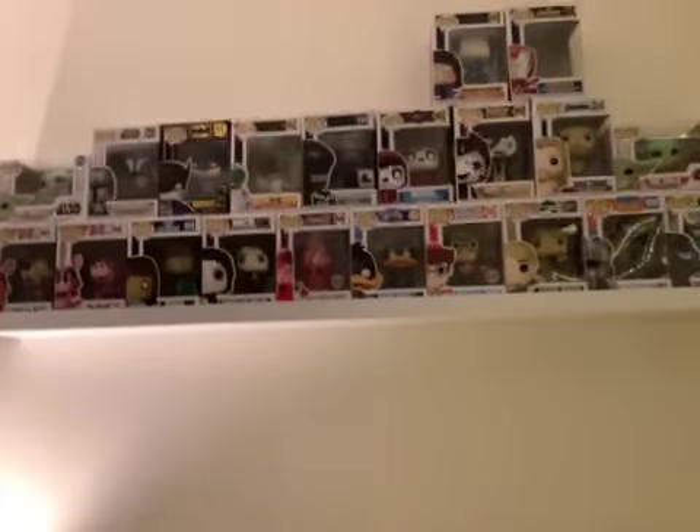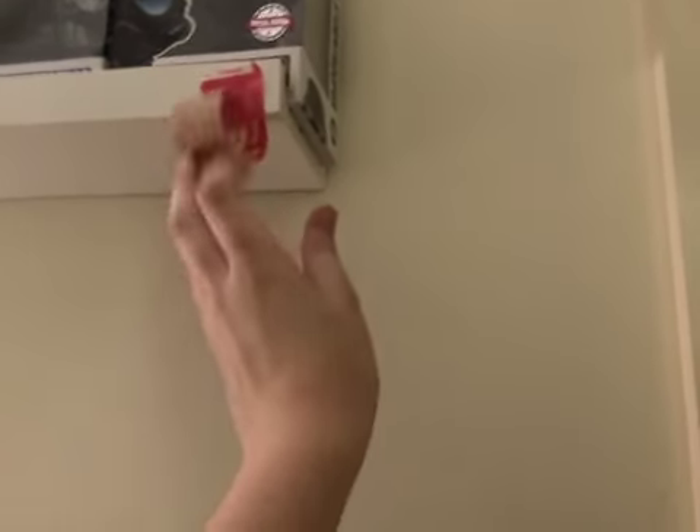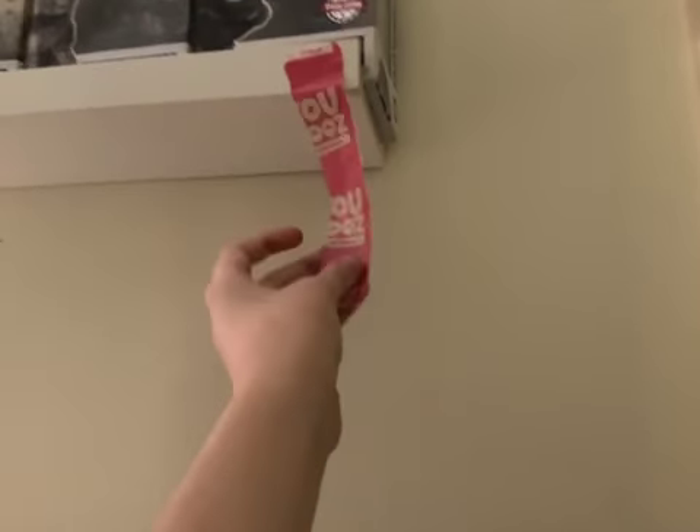Yeah, you guys made me and my friends confused — good job. I just want to show you something: we have a shelf now for the first look. Subscribe — my inner 20th subject.